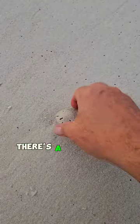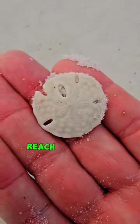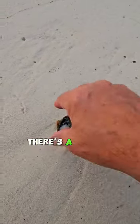Let's go shelling. There's a sand dollar. Reach underneath. There's a big old scallop.